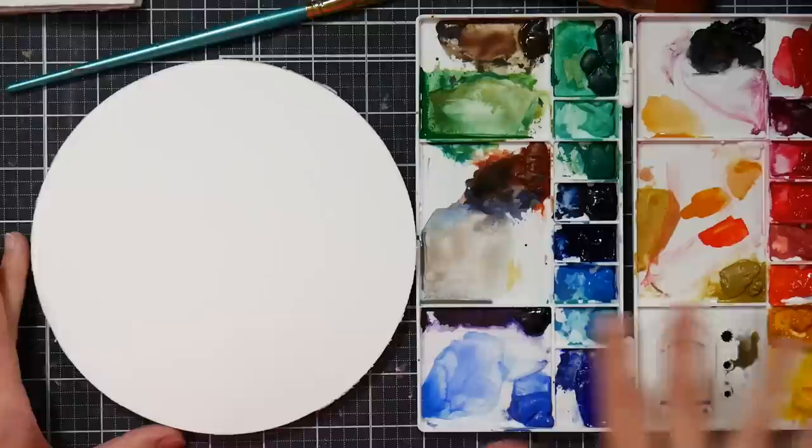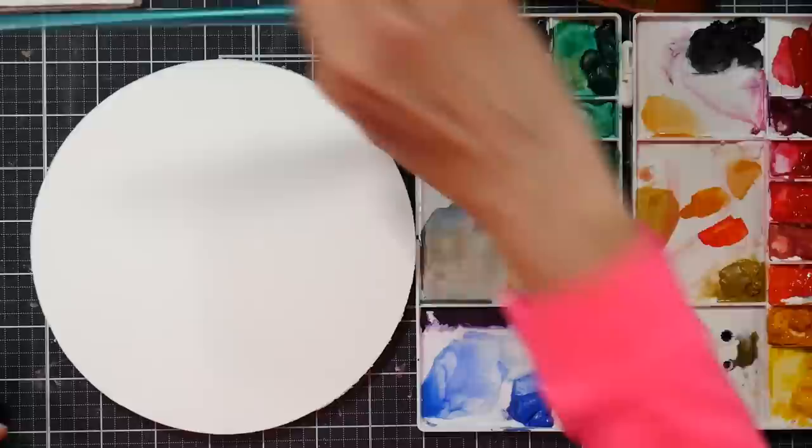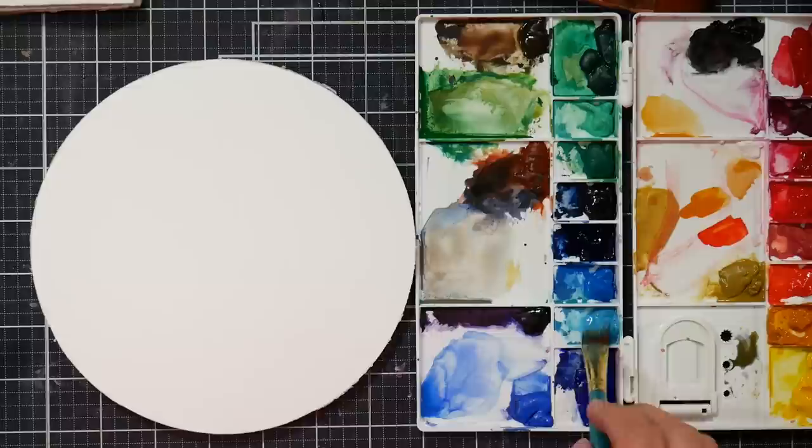Hi there, Lindsay here, The Frugal Crafter. I am still having a lot of fun playing with these paints, so I thought I would do a little landscape on some round paper. I don't even know if I'm going to publish this video or not, but I just was kind of inspired, so I thought I would just see how these paints work on this kind of more traditional paper.